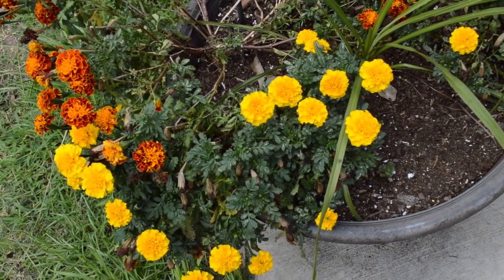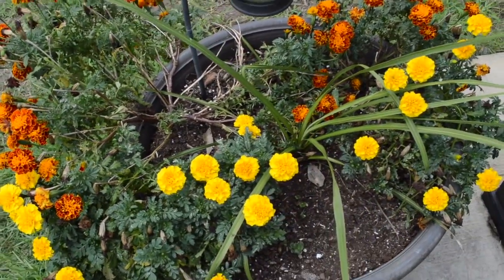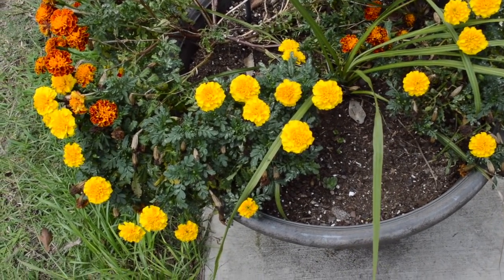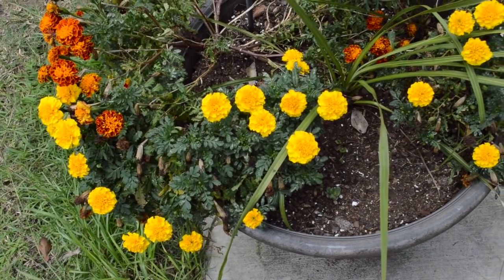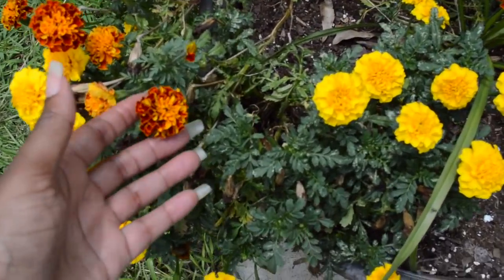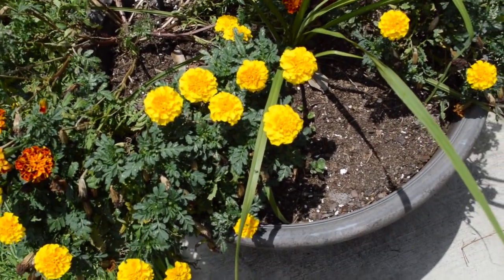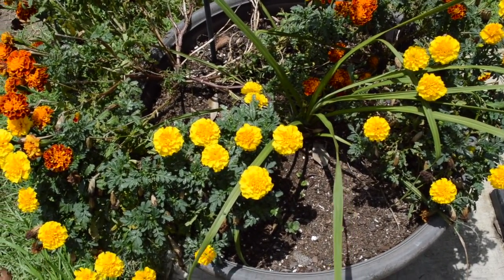I was reading online where marigolds also have a bunch of medicinal benefits, but I just love them for the colors. When you buy a hybrid plant of anything, you may not get the same result. I think I bought this color because it was kind of like a rust and an orange, but I got some yellow as you can see here. You may not get the same every year, but the seeds are free and they still look good. The colors just scream summer to me.